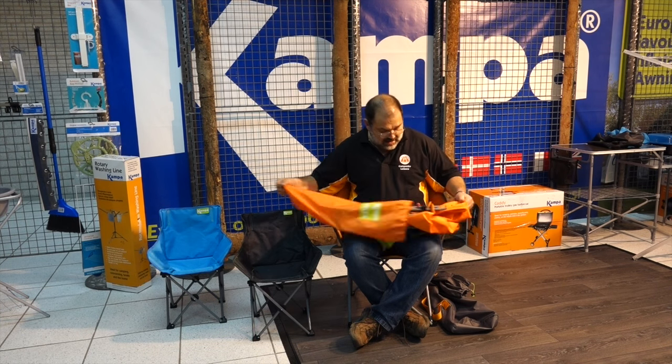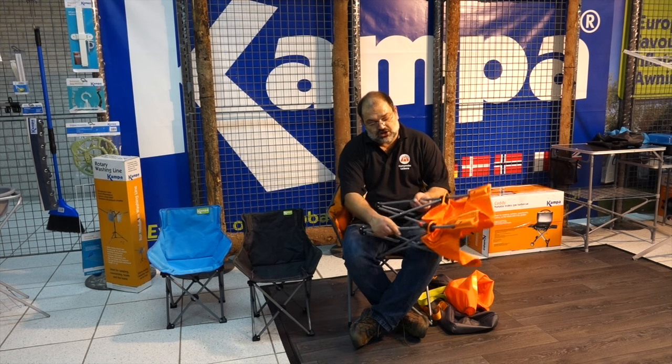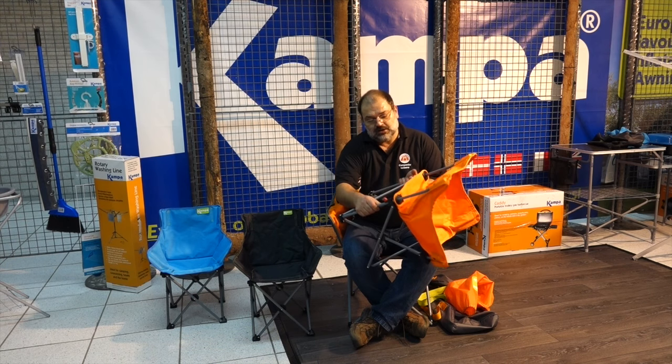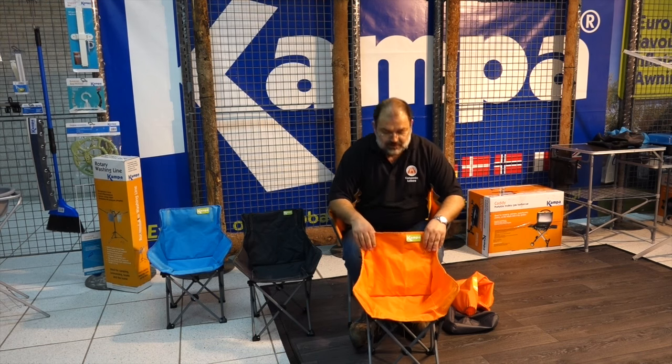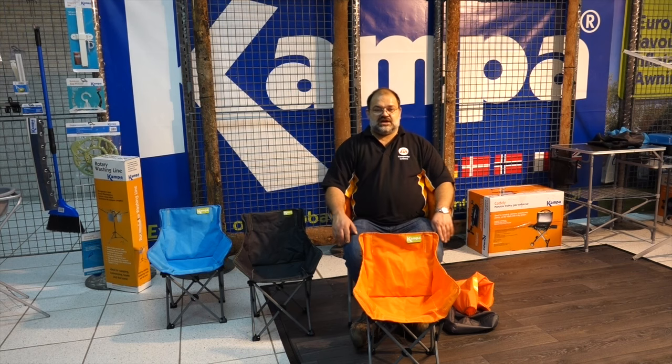Again, a nice colour coordinated bag. The beauty of the mini tubs as well is because they're for children, they've actually got a locking mechanism — there is a red pin here, and as you open it up that locks in so it can't collapse on your child. So the mini tub is also safer for children to use.